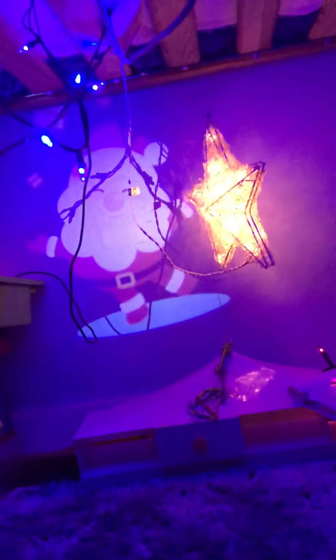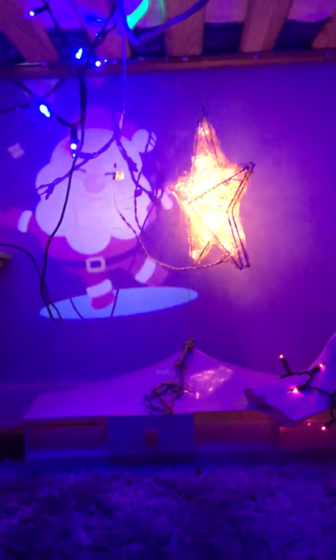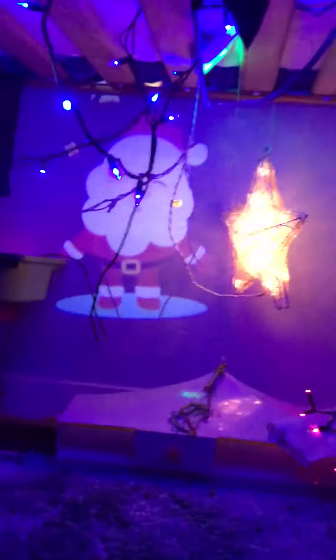This is Part 2 of the video. I'll tell you why I made a Part 2 — my iPad, this is what I was recording off of, but it ran out of storage, so now I'm recording on this one.